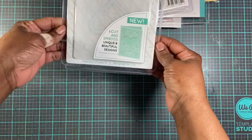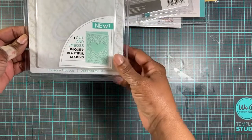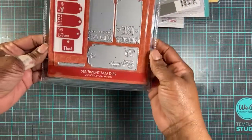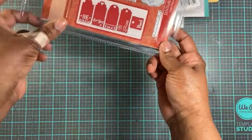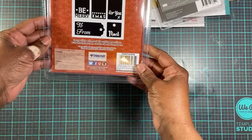And then I purchased this. It's an X-cut. It cuts and embosses, and it's got the heart. I think that's cute — it came right on time. I purchased these tags right here. They're sentiment tag dies, and it has 'Be Merry,' 'For You,' 'Christmas,' 'To,' 'From,' and 'Noel.' And those are the tags right there.